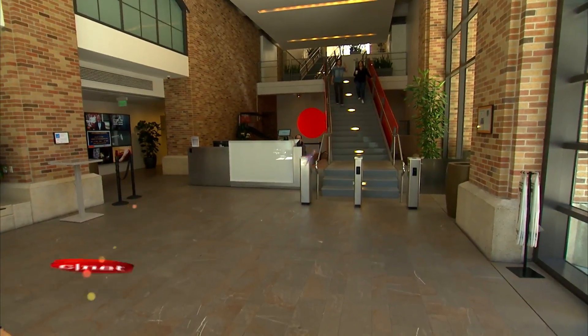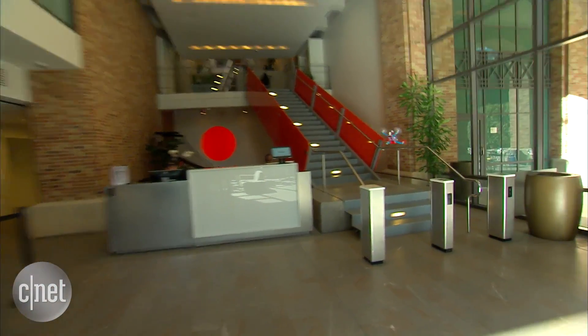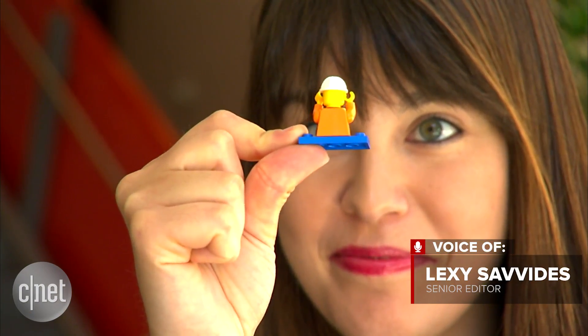Most drone pilots have had a crash or two in their time. But this tiny drone is definitely crash friendly. This is the Flybricks, and if you're thinking that the components look familiar, you're right — it's all Lego.